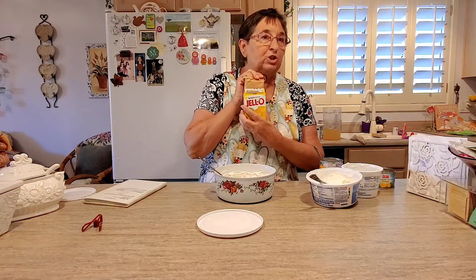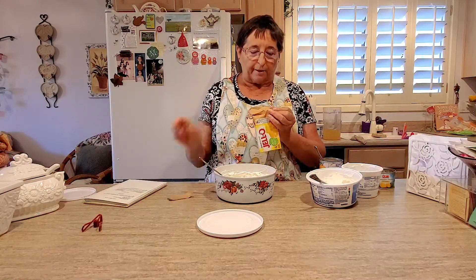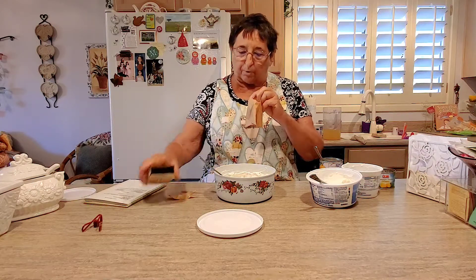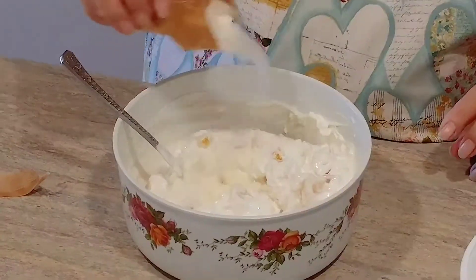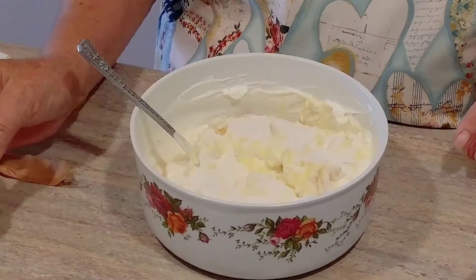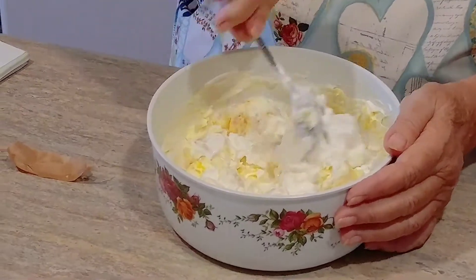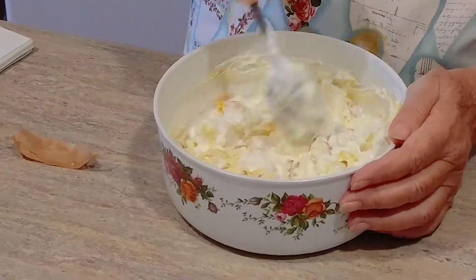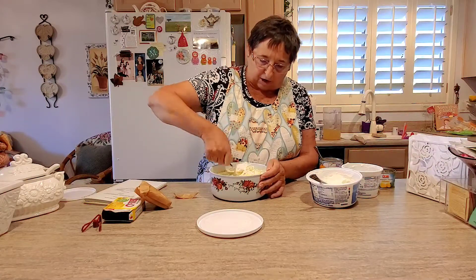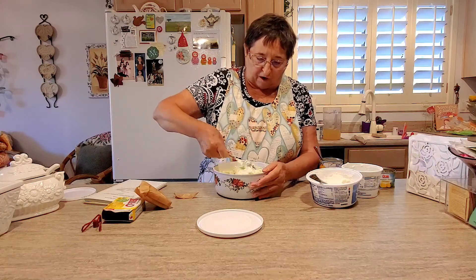I'm going to add some lemon jello. I thought about using orange or strawberry, but I think lemon — or lime — would be good. I'm not going to put all of it in, just sprinkle it over, because it's going to make it stiffer. And look — it's turning yellow! Our cottage cheese and Cool Whip are all turning kind of a yellow color.